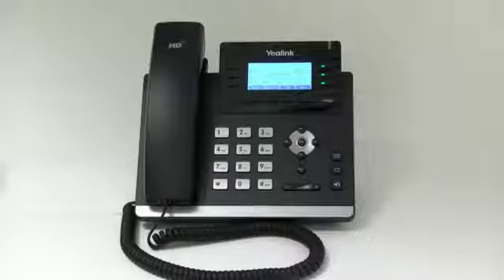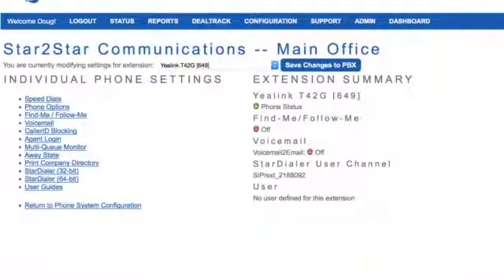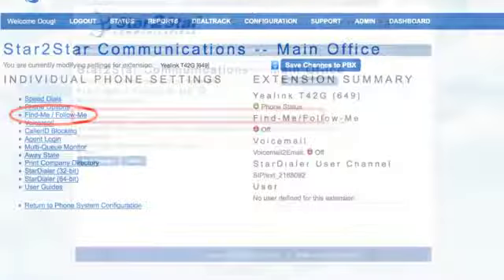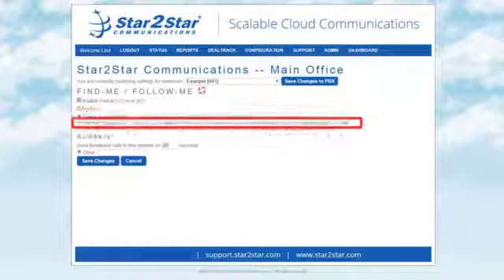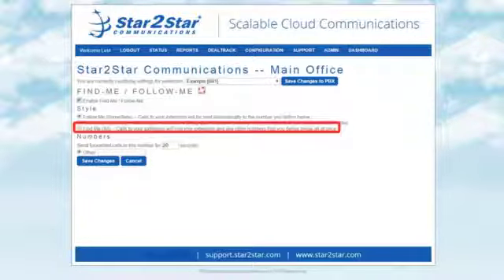Find me/follow me. Use the Star2Star find me/follow me feature in the Star2Star web portal to forward your calls from your extension. Follow me immediate: calls to your extension will be sent automatically to the number you define. Find me sequential: calls to your extension will ring your extension and any other numbers that you define in order. Find me all: calls to your extension will ring your extension and any other numbers that you define all at once.